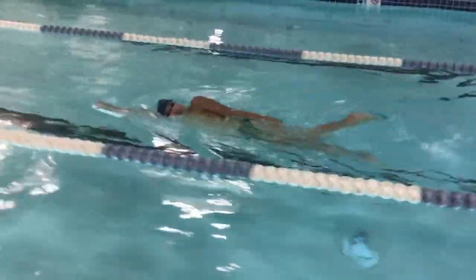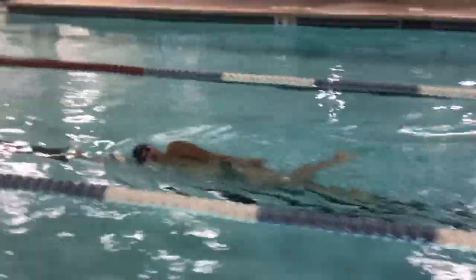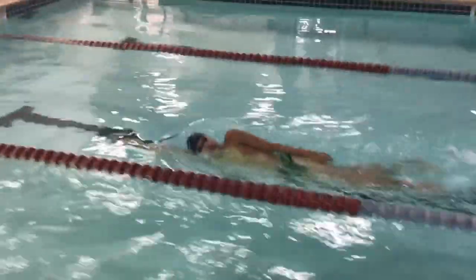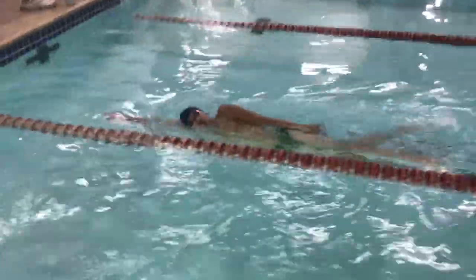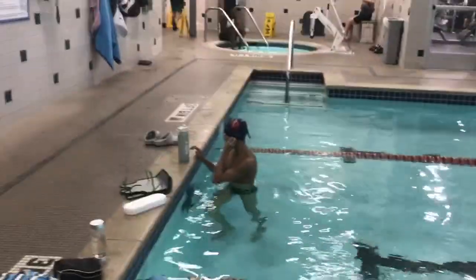We're going to do some dry land stuff, but this really forces him to use his whole leg all the time. So I really like side-kicking for backstrokers and sprint freestylers, and probably everyone else. So that's fixed that part of it.